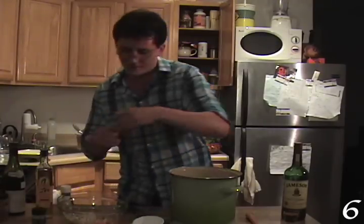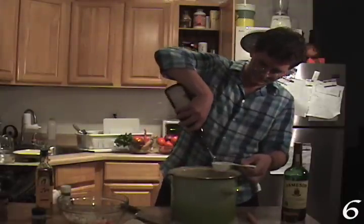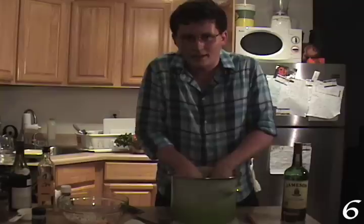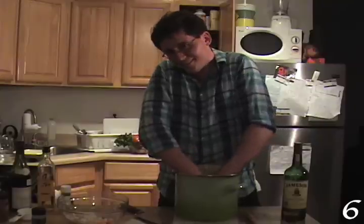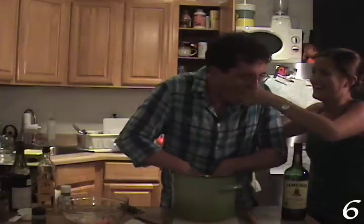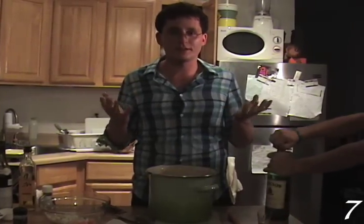You want a teaspoon of pepper flake, a tablespoon of oregano, a third cup of red wine vinegar, and two-thirds cup olive oil. Then you just mix it all together — if you're a man, you use your hands. And then you're set, that's all you need to do.